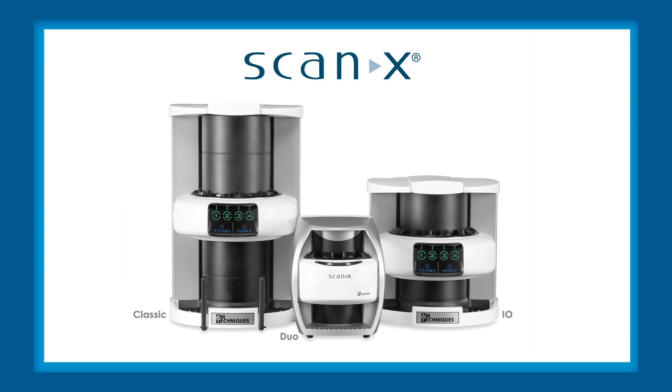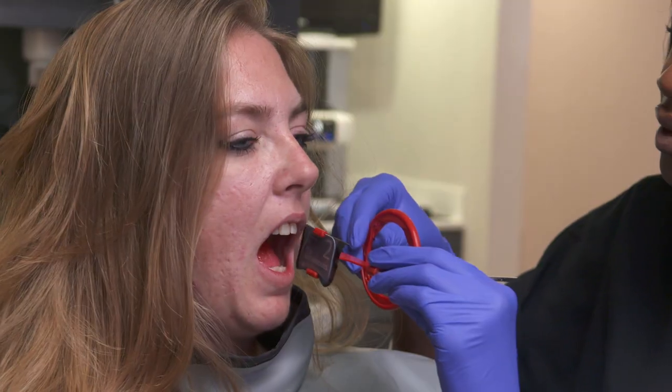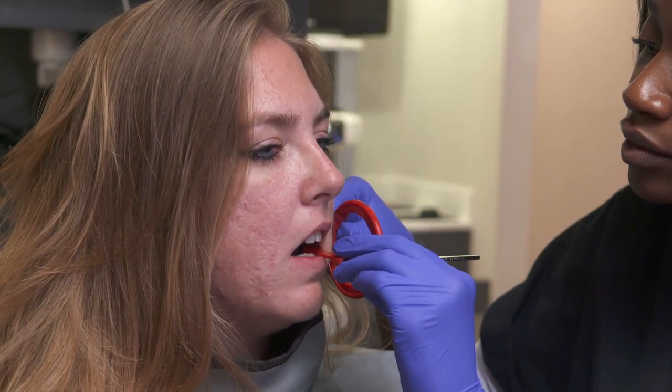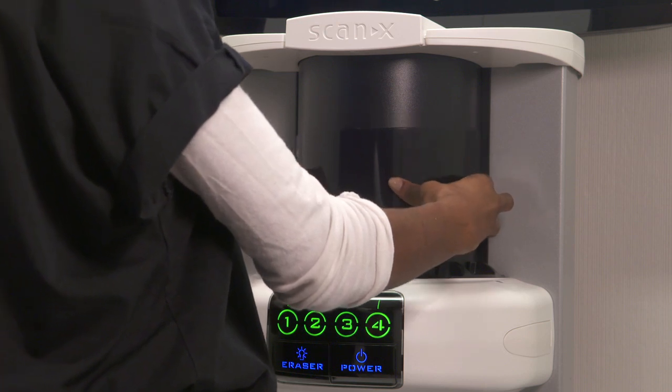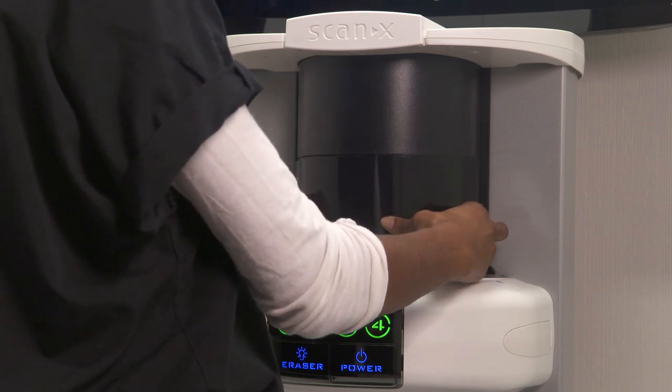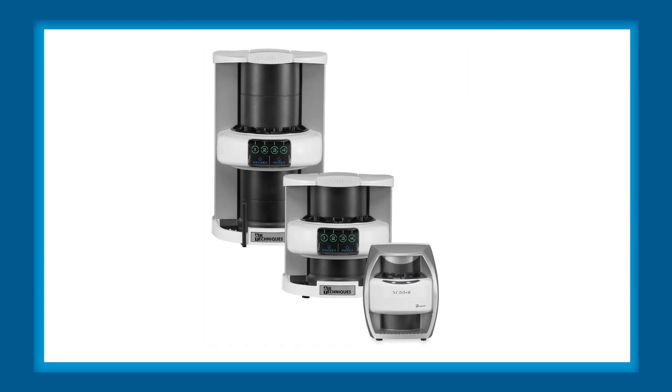ScanX can have a tremendous impact on your practice, both for managing your costs and for your patients. The phosphor storage plates are extremely thin so that your patients are comfortable while their x-rays are being taken. You will also value the cost savings from no longer needing to buy chemicals, having a dark room in your office, and maintaining film processing equipment. We thank you for choosing ScanX and hope that you enjoy using it.